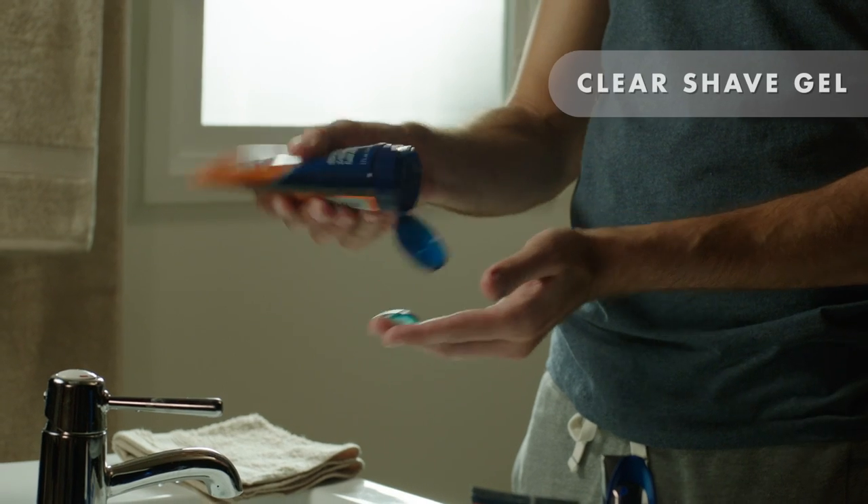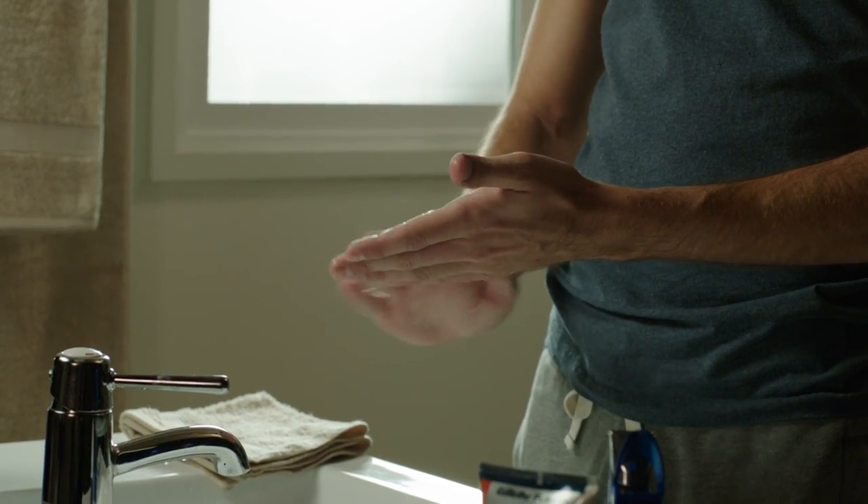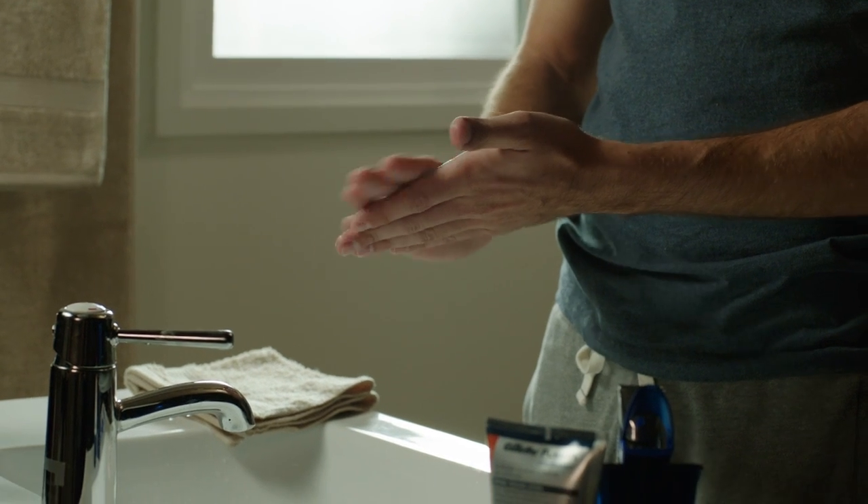I coat the skin of my neck and cheeks using a clear shave gel. A white shaving foam makes it harder to see the lines and edges of your chin strap beard, so it's a good idea to use a clear shave gel.